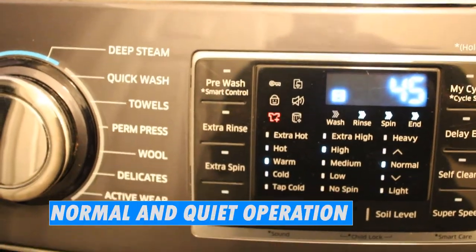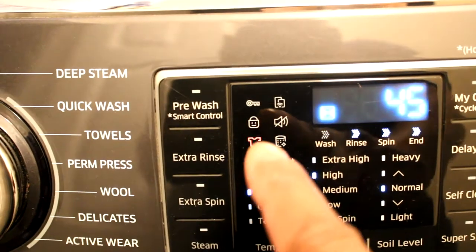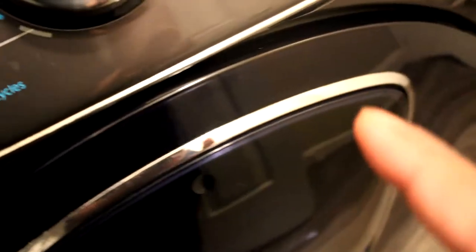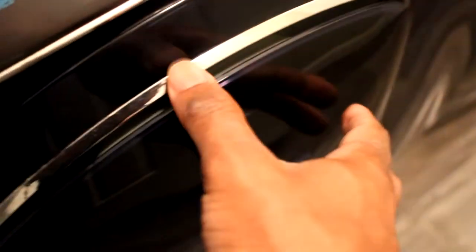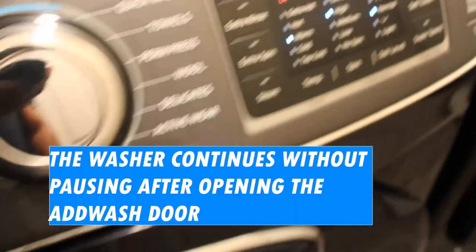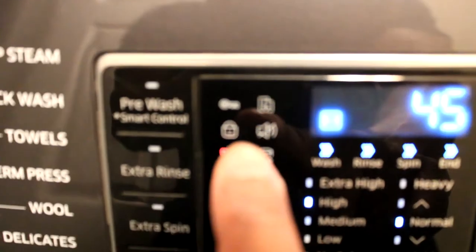I already put in my high efficiency detergent and fabric softener, so I'm just going to go ahead and close that up and start the process — just press play and it's good to go. For the most part the machine is pretty quiet and doesn't make a lot of noise. If you forget a sock or something like that, you can just press this button to pause the machine so you can put in whatever you forgot, then resume the cycle.